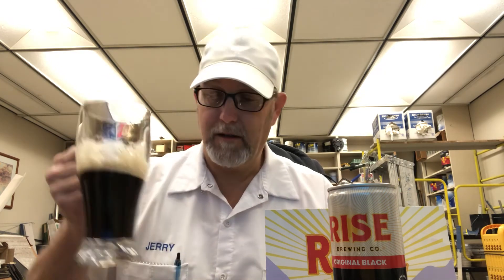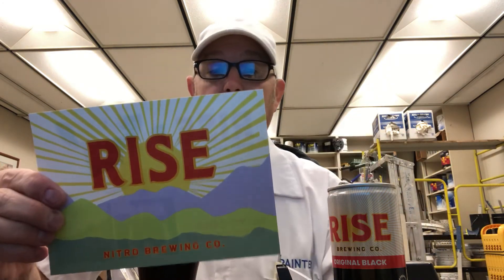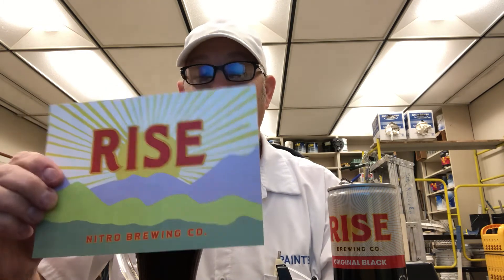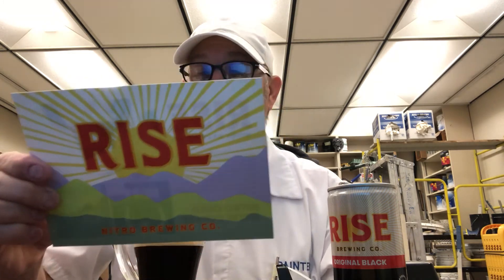The aftertaste is still kind of a coffee and roasty bitterness that just lingers a little bit. But this is good. Y'all go to the Rise Nitro Brewing Company site and check them out — see the cold coffees they have available.